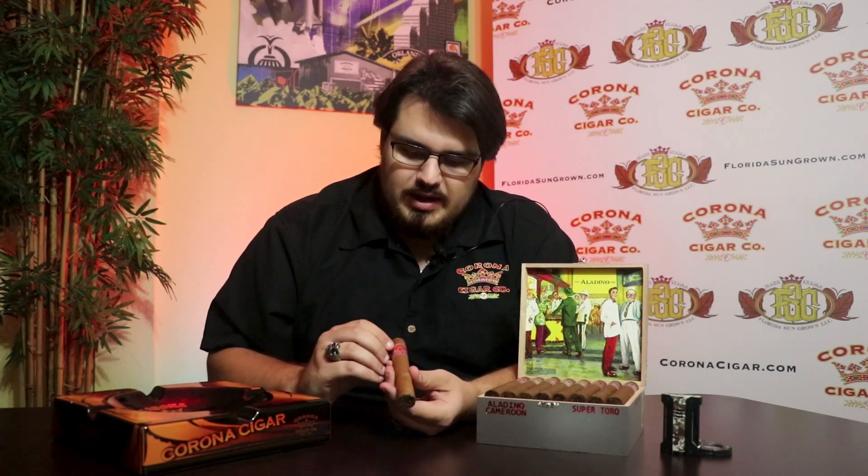The wrapper on this cigar has a really nice reddish-brown hue to it, very smooth, not super veiny. And then up here on the band, it's got that really nice aesthetically pleasing red and silver going on — gives a nice old-timey look.